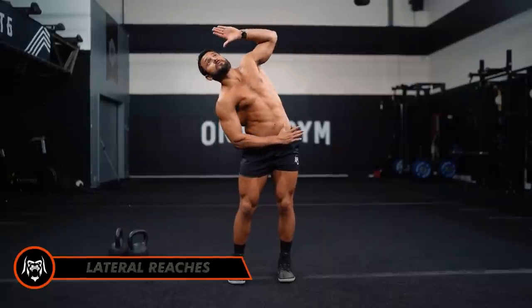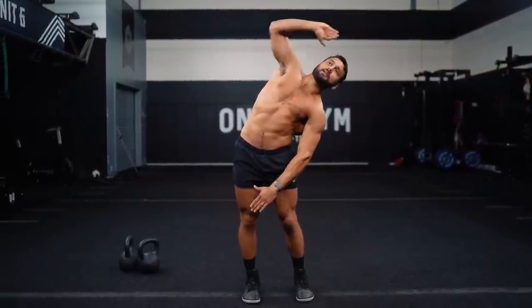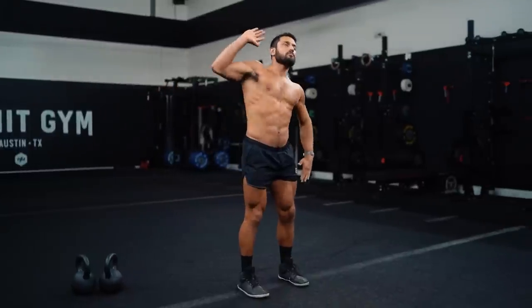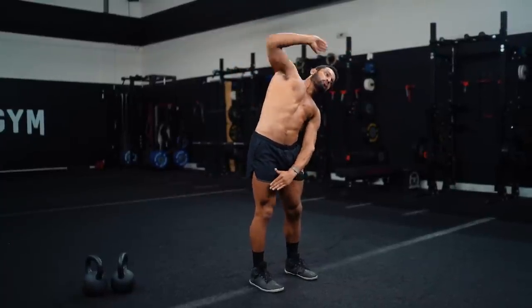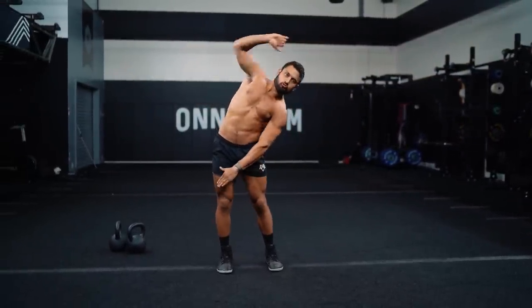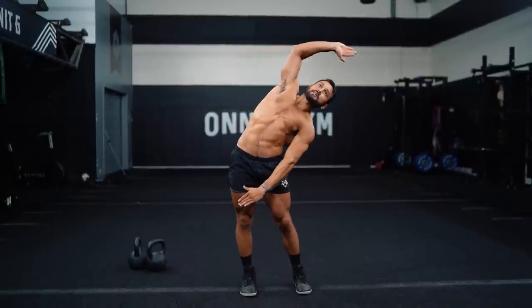For our mobility we're going to kick it off with lateral reaches. One arm up, one down — reach over and under in opposite directions. Try to extend those arms and alternate sides to stretch that whole side. Try to create as much distance as you can from your fingertips to your opposite fingertips. Inhale in the center, exhale reach apart, stretching that whole lateral line. We're going 10 reps each side.